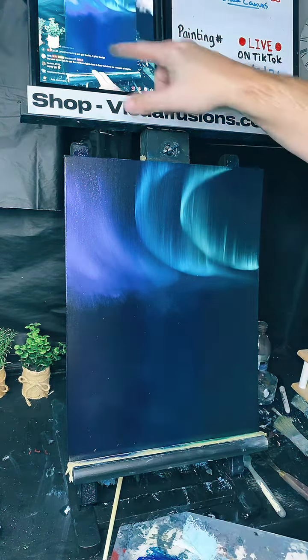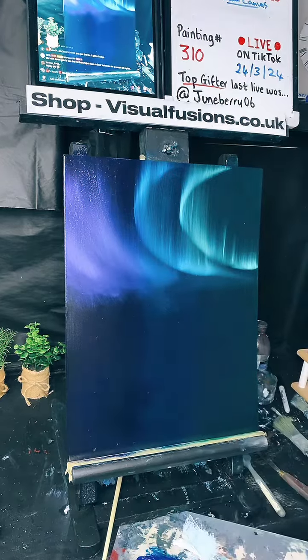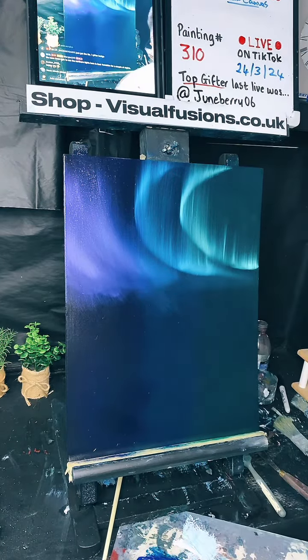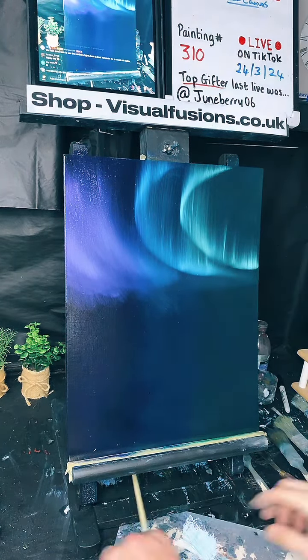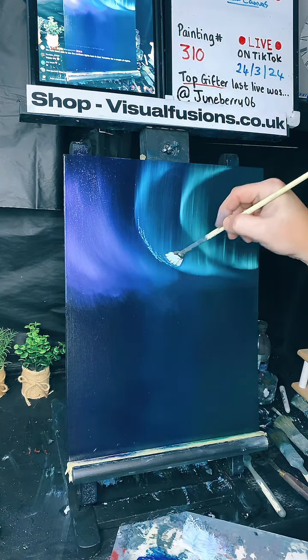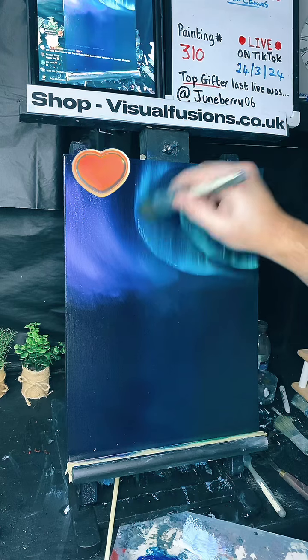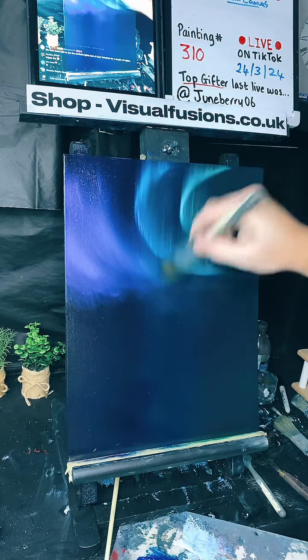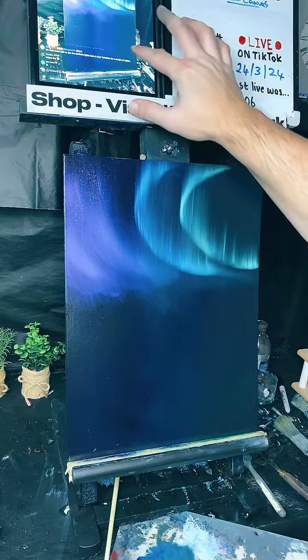Thank you for the gift Jen, whatever it was — you are the number one gifter, thank you. It's a happy sky, absolutely! So we have a nice little sky. Let's just brighten up a little area just here by adding a little bit of white. Isn't it lovely? Beautiful. My mum says hi — hi mum! We've actually been able to see the northern lights here in east Yorkshire — did you take lots of pictures?